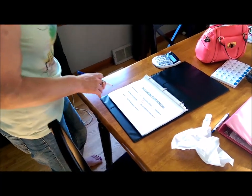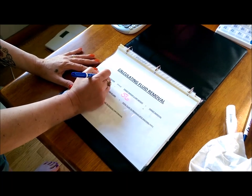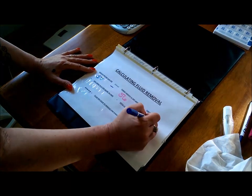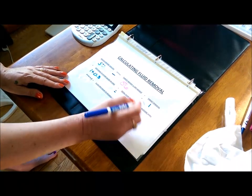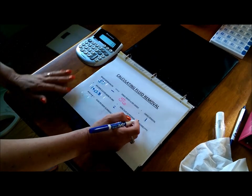Now we're ready to program in our numbers. It's time to calculate the fluid removal. Fluid is, of course, urine that you're not urinating out when you're in end-stage renal failure, and also other toxins that build up in your body that your kidneys naturally filter out. My target weight — my dry weight — is 56 kilos. My weight today was 57. So we subtract the dry weight from the weight today: target removal is one kilo. Then we always add in 0.3 for saline. I always use a calculator because this is something you don't want to ever get the decimal point in the wrong place.